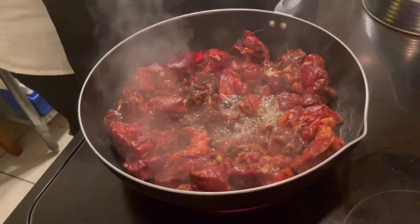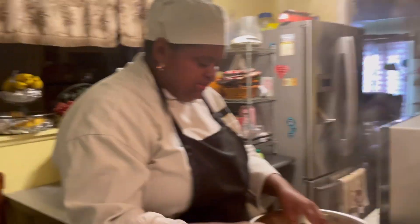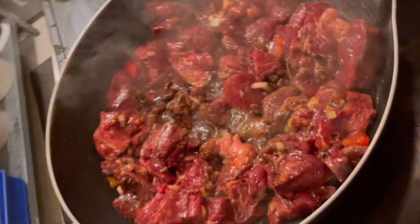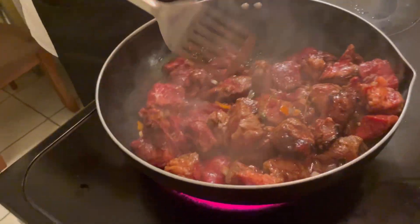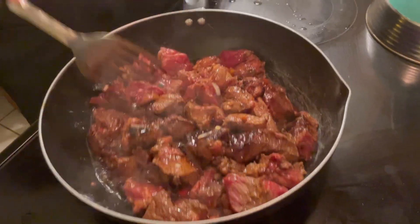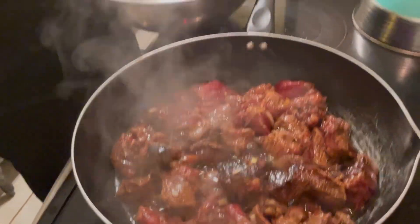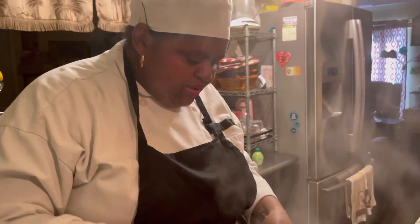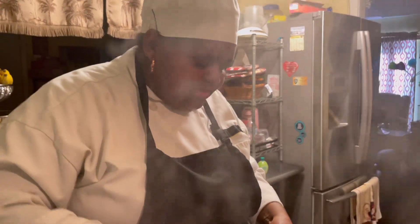Remember, if there's too much oil, you can always pour off some. Because I'm going to pressure this meat to speed up the cooking process. Let me go ahead and start to stir it — so lovely, it looks good and it smells good. I always check my bowl to see if I left some pieces of meat in. I'm going to cook the vegetables on slow cook because the vegetables are easier to cook than the meat.